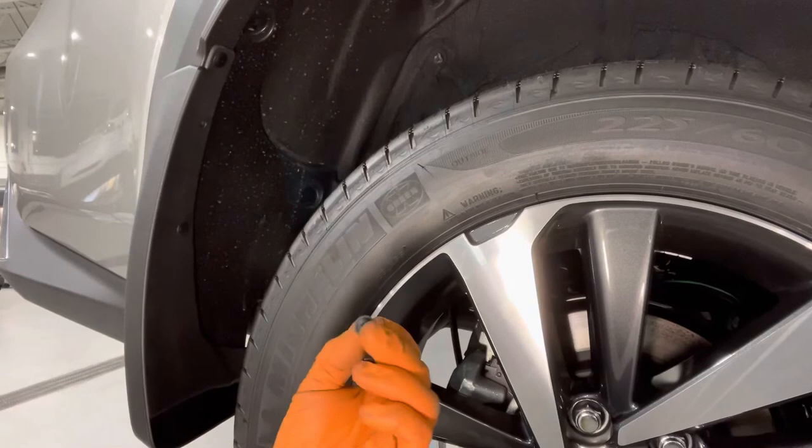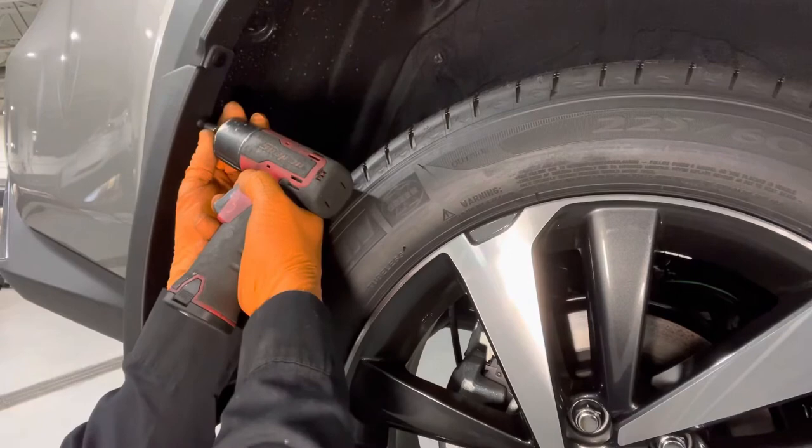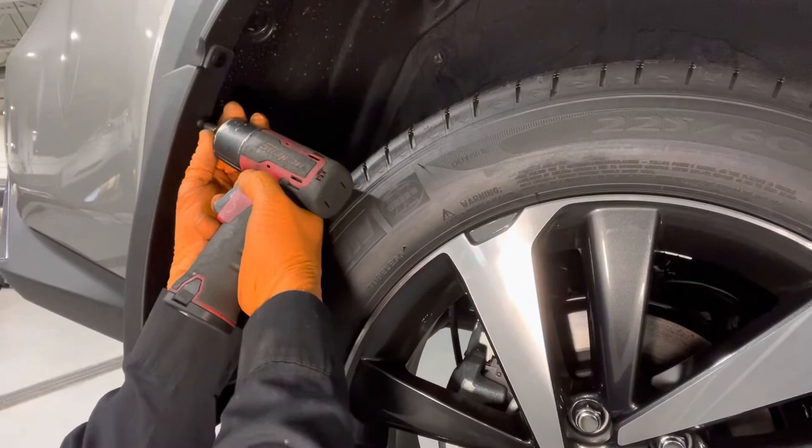Lastly, take the Phillips head screw supplied with the kit and screw it into where the little bracket was installed over the dimple. Do the same procedure on the opposite side. And that is it — mudguard installation is complete.